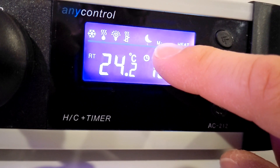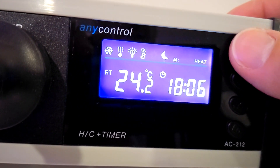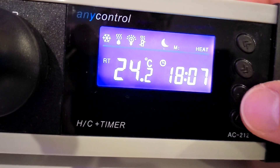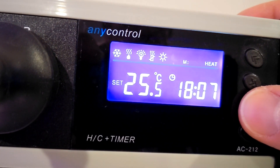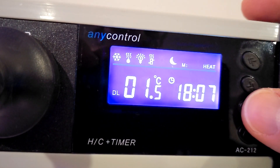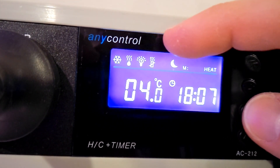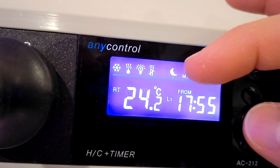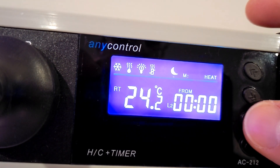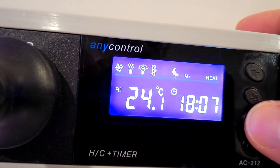You get more options in the program menu. To enter it, hold the program button down for a few seconds until M starts flashing, then scroll through. First is cool or heat mode — I'll leave it on heat. Then: real-time temperature, set temperature, nighttime mode temperature, differential (1.5 degrees), alarm (four degrees). Then first timer — hours and minutes from, to hours and minutes. Then second timer — hours and minutes from, to hours and minutes. Then actual time — it's 18:07 at the moment.